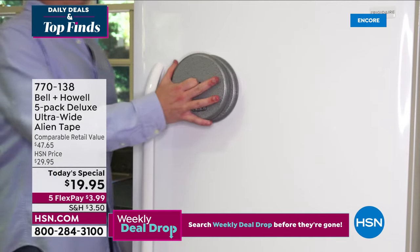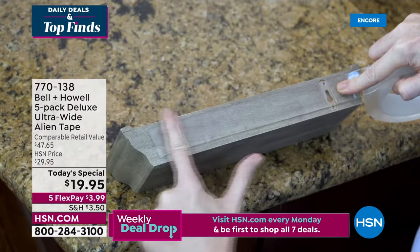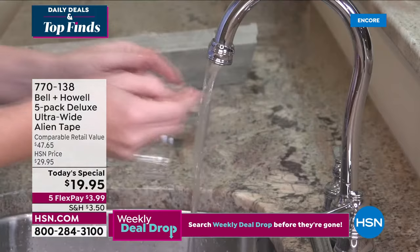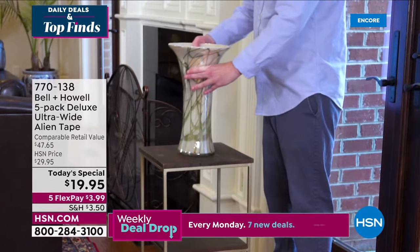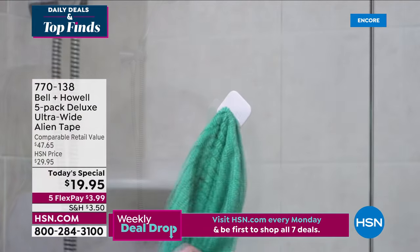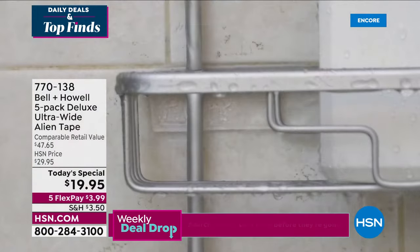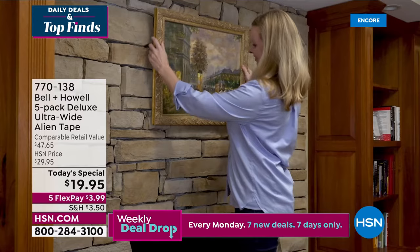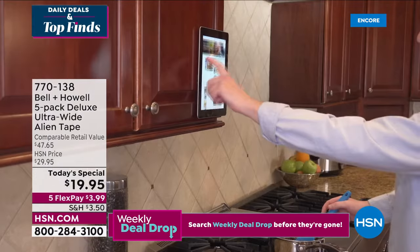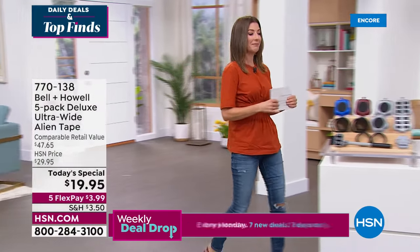About 4,000 of you have picked up our Today's Special from Bell and Howell. Also check out Alien Tape: it's reusable, washable, extra wide — a five-pack. You can hang everything on glass, tile, mirrors, stainless steel, brick, wood. If you don't have Alien Tape you're not getting those chores done. A five-pack at a completely exclusive extra-wide version here at HSN.